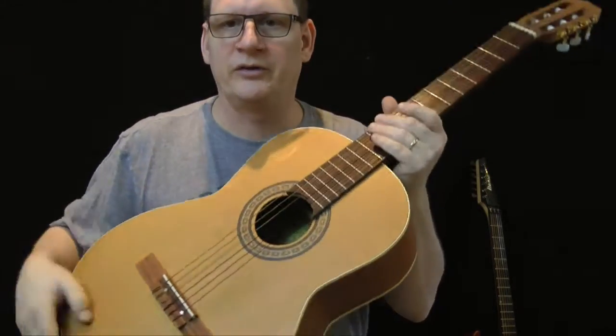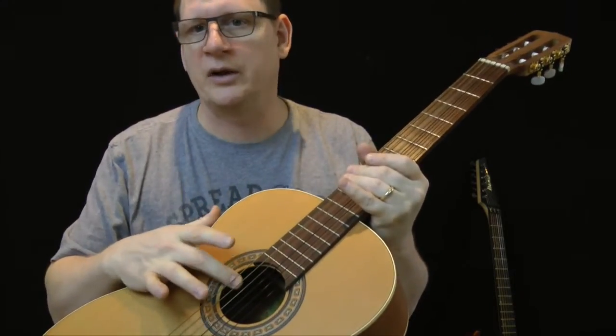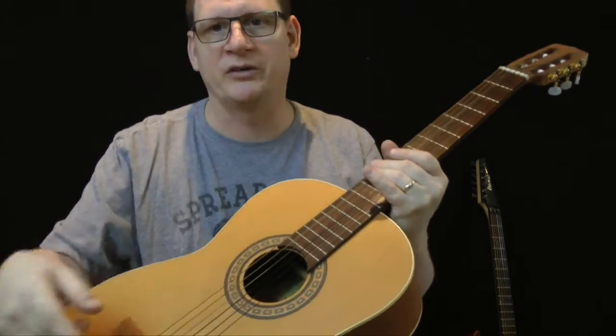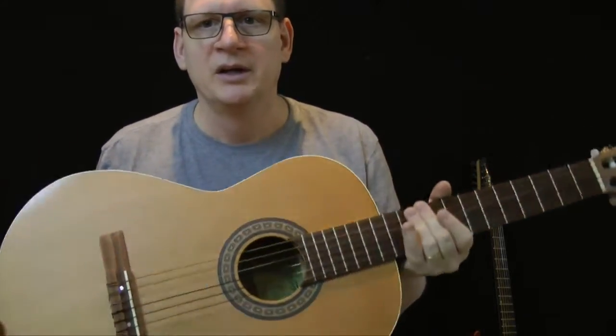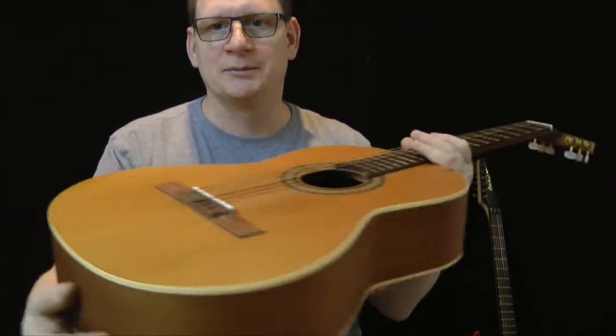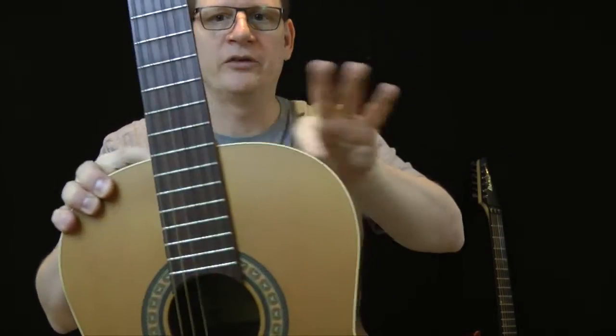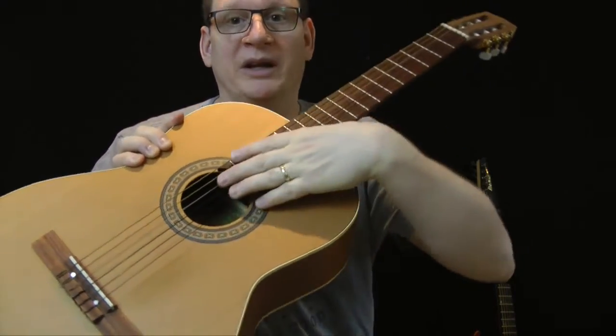This is a non-electric, so the sound is coming through the sound hole. It's vibrating, going in there, bouncing around, resonating all through the body, and presenting itself to you in the form of beautiful music. We have a body — this one doesn't have any cutaway, so it's not really meant for playing up high.